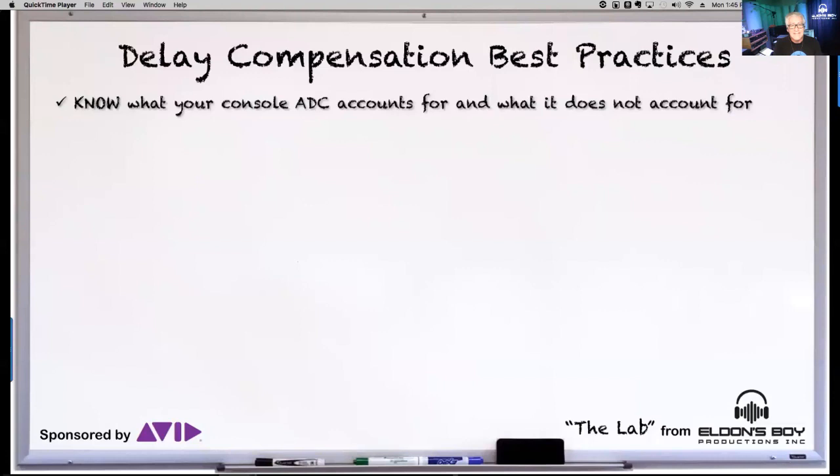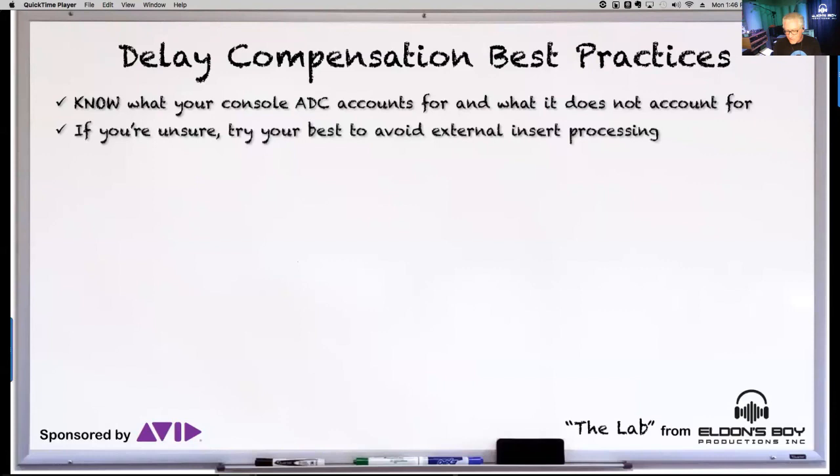If you're unsure about ADC, try your best to avoid external inserts on your inputs. All the goodness coming out of a cool plugin is going to be lost in the destruction of your mix impulse as it exits the console. Be very judicious about what you do there if you're compensating manually.